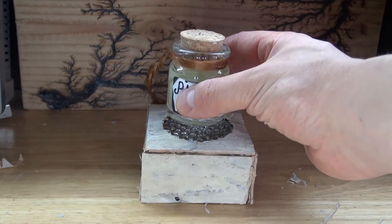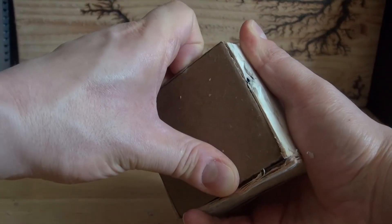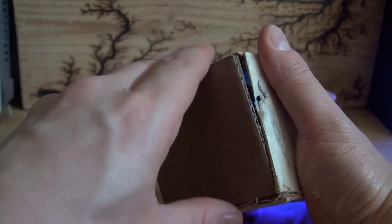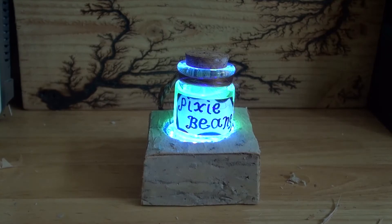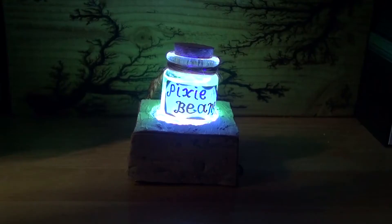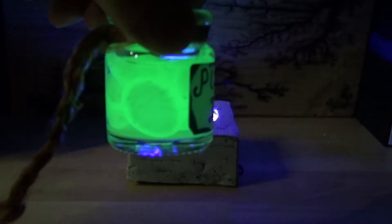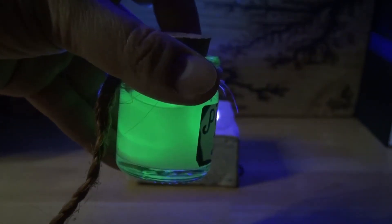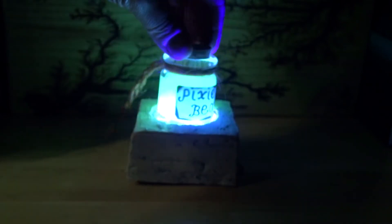Now take the pixie beans jar and place it on top of the housing — the project is now complete. Let's turn on the LEDs and test it out. Open up the housing carefully, turn on the switch, then take the jar and place it on top. Using the UV LEDs, it allows the glow rocks to glow bright. You can pretend the UV light is the pixie soul. When you lift up the pixie beans jar you can see the beans are glowing — that's the first option. If I shake it, it shows the second option, which also looks very nice. So if you were to eat some pixie beans, you always have to shake it first.